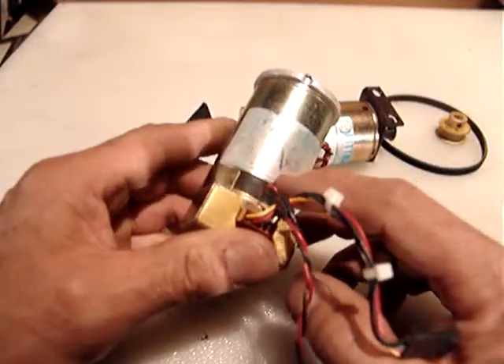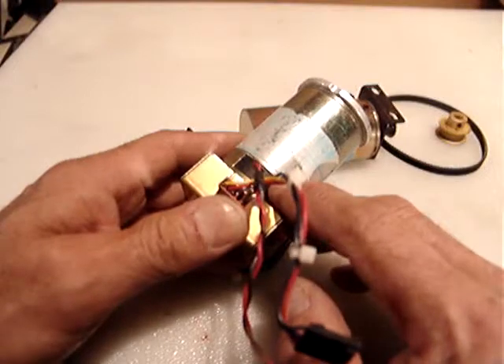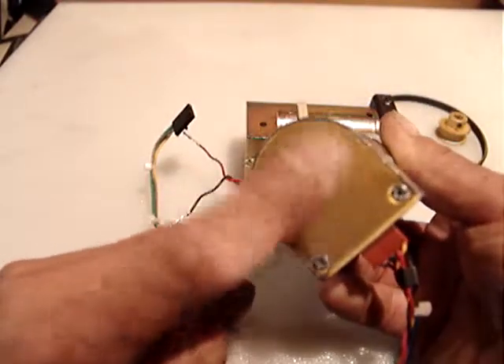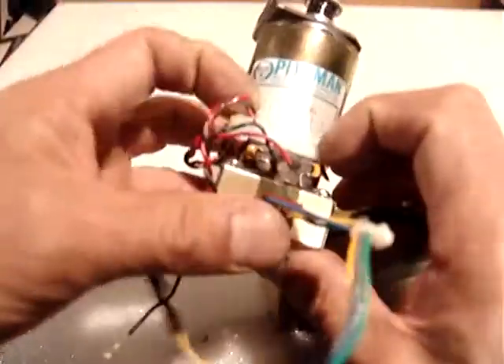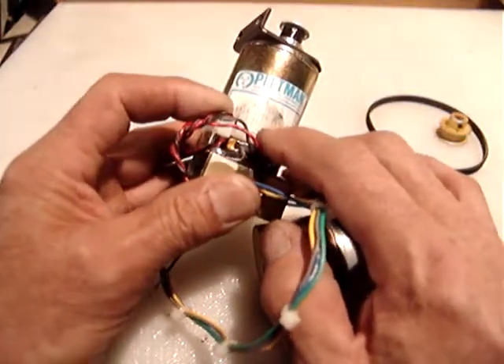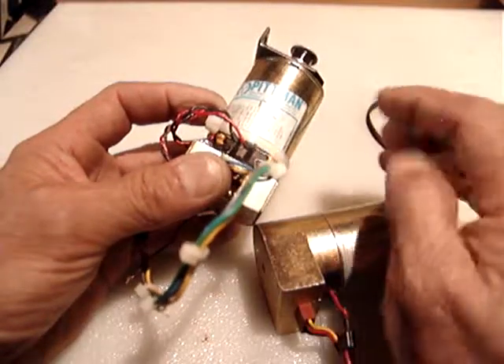The information I was able to read on the first one is 24 volts and 512 counts per revolution in the encoder. The other one shows the information pretty clearly: 30 volts DC and 256 counts per revolution.